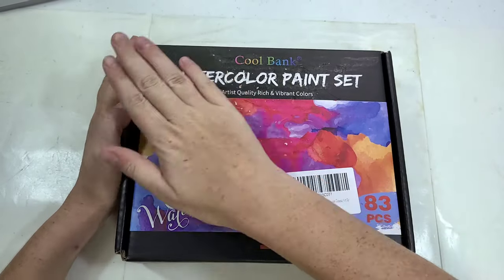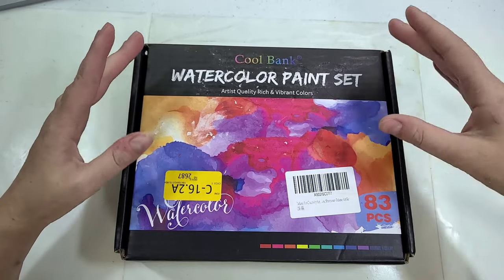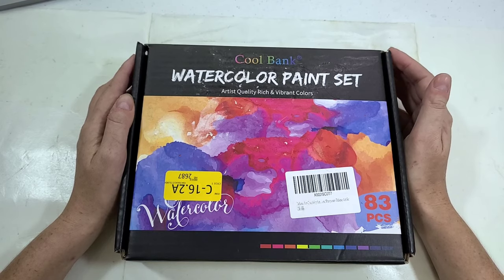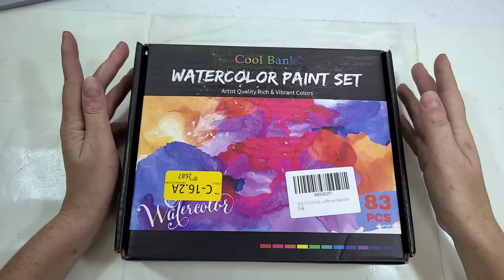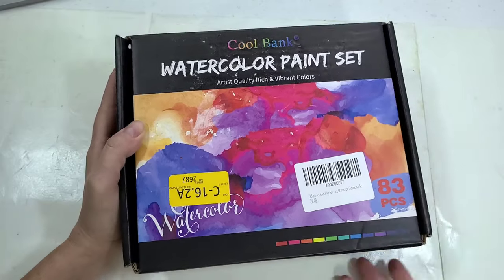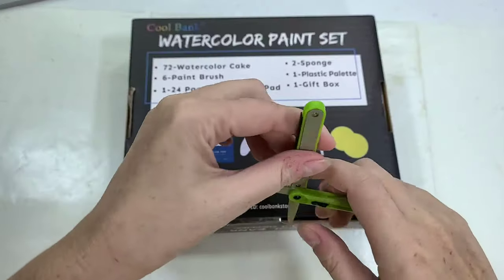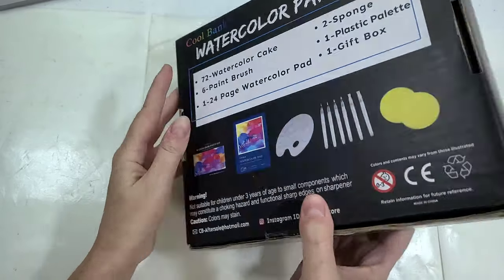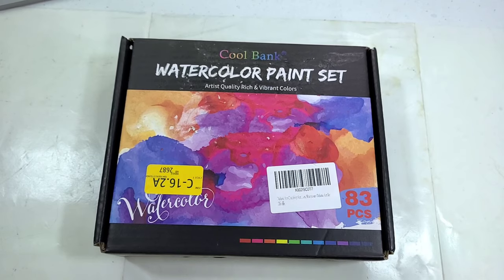Originally this set came with a big shipping label across the front and came to my doorstep with no further Amazon packaging — I would not call that a gift box, Amazon. I did my best to remove the label; you can still see some residue. It's also sealed on the back with a little bit of tape, which I've already sliced for you guys. Let's go ahead and see what CoolBank has in store for us.